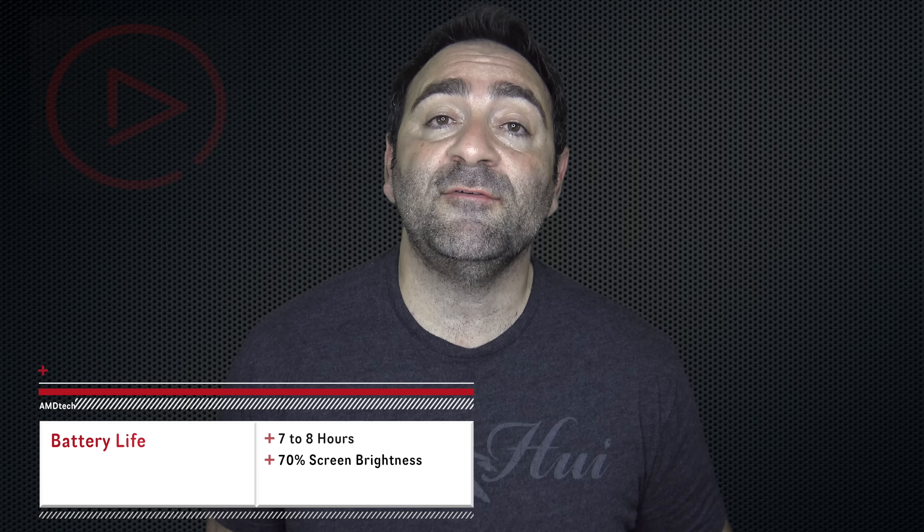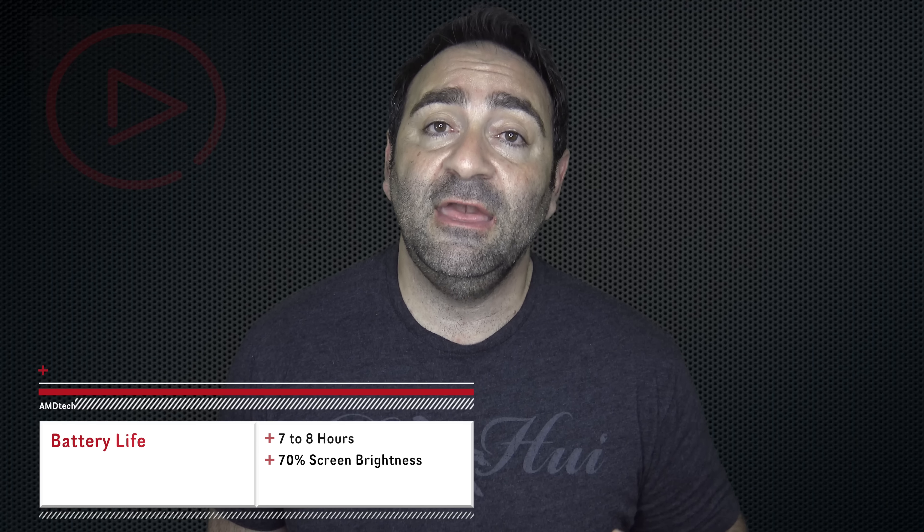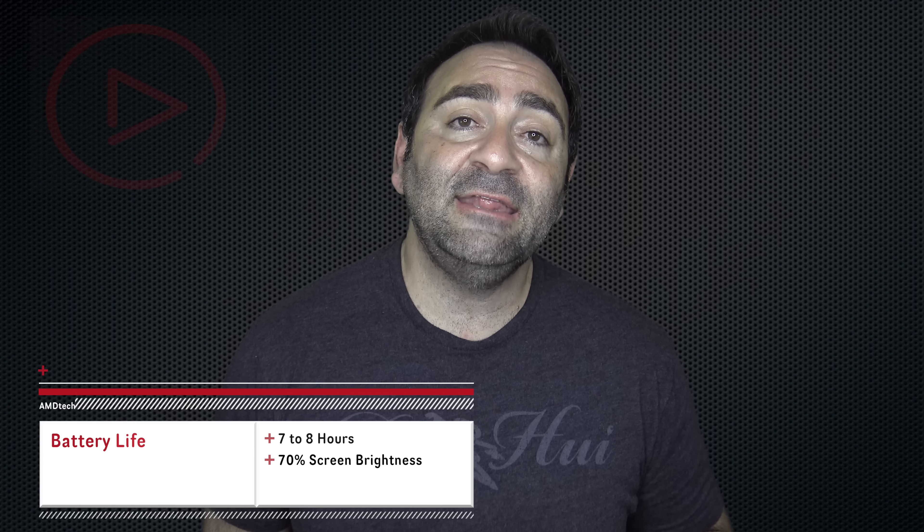Next, I like its battery life. I was able to get anywhere from 7 to 8 hours at about 70% brightness — if you turn it down you might get even more. I like the fact that it lasted all day and I didn't need to be running to the outlet every few hours like I did with some other Chromebooks I've tried.